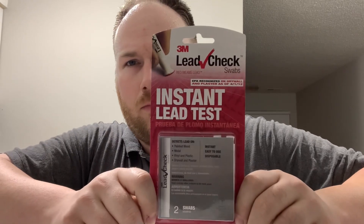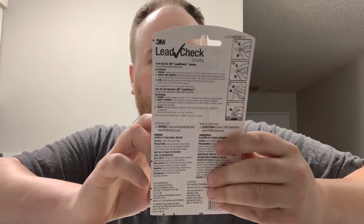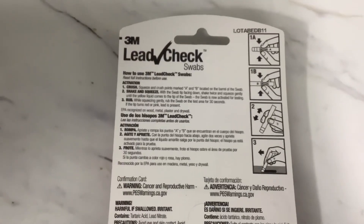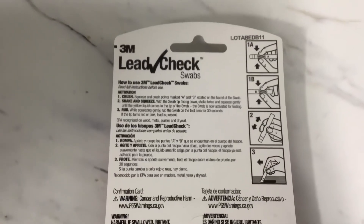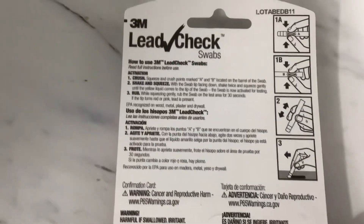I have the 3M Lead Checker — this is FDA approved. What I'm going to be doing: I have the clay pot, I've never used any chemicals in it, only water and a washcloth to clean it. I'm going to show you the directions for how to use it. Yes, unglazed pots can have lead too, but that's a separate issue — this test is for people who have glazed pots.